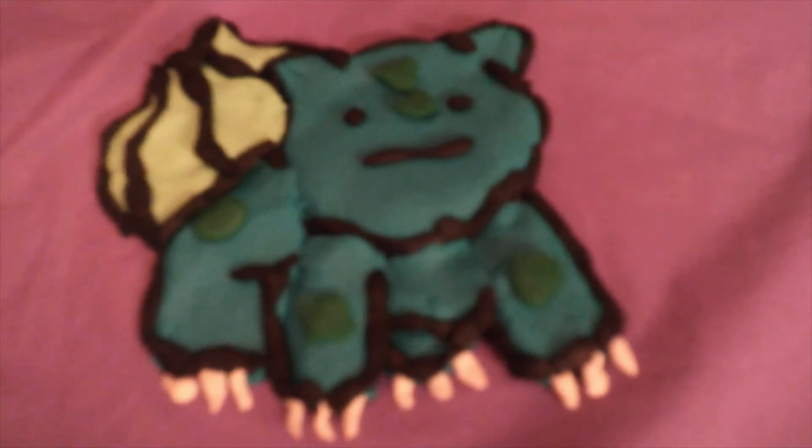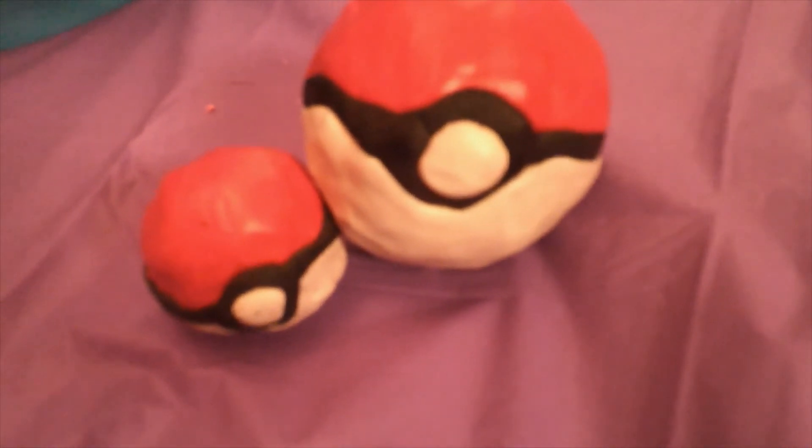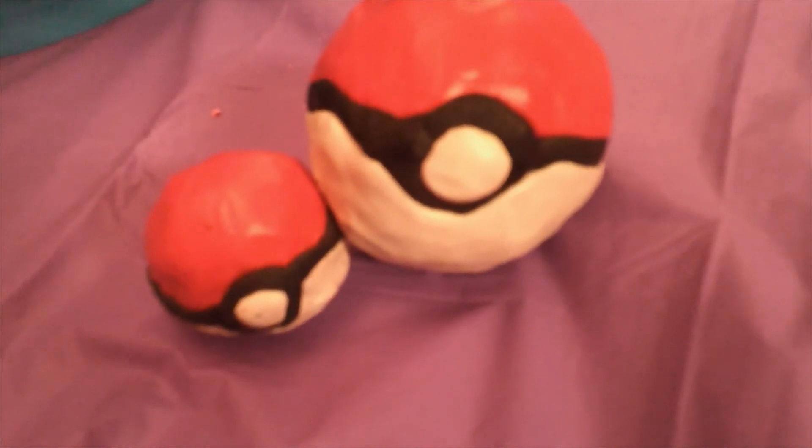Bulbasaur! Bye, don't forget to like and subscribe for more Pokemon videos.